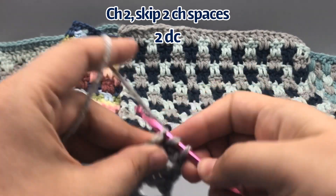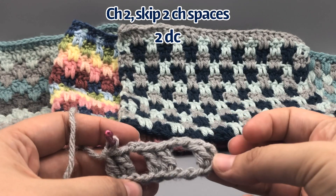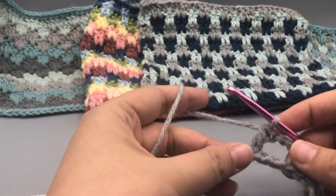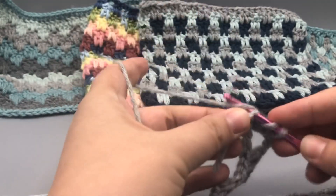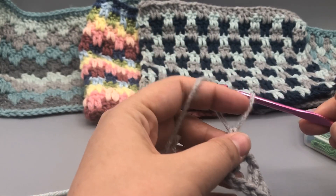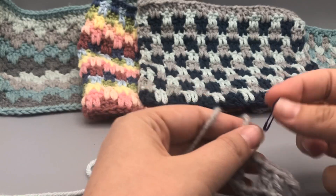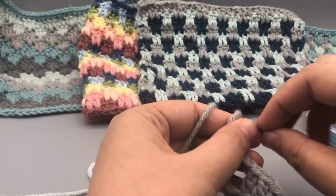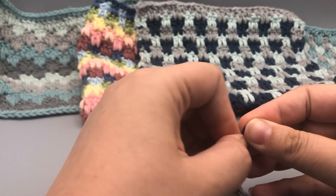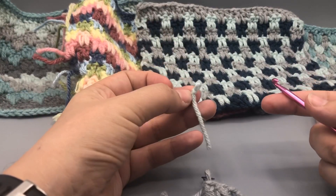Go ahead and complete that all the way across the first row. You should end up with two double crochets in the last two spaces. Here at the end of the row, just do that last double crochet: yarn over pull through one, pull through two, pull through two. Then pull up some slack and place a stitch marker so we don't lose the loop. I'll show you how I did this with three yarns, pulling the color up the side instead of having to cut every row.